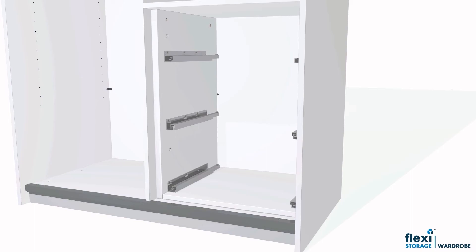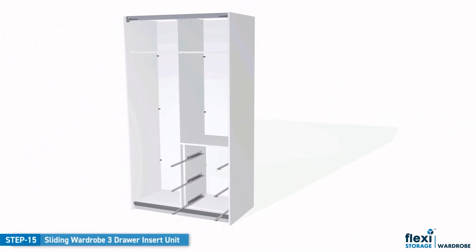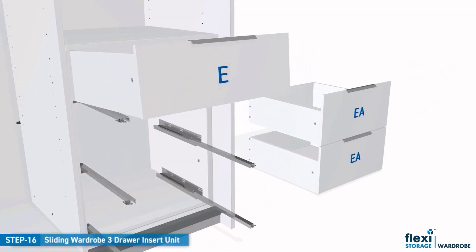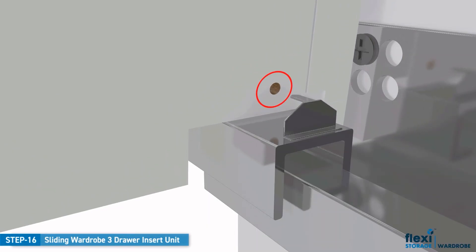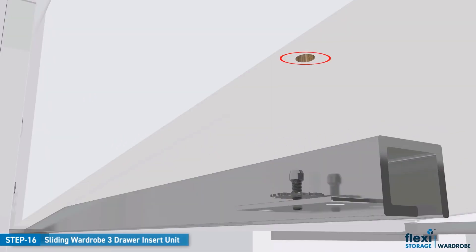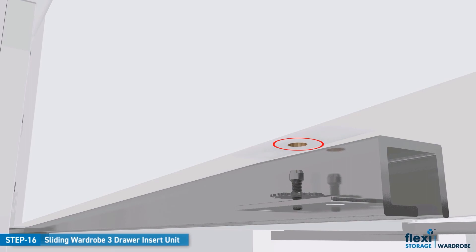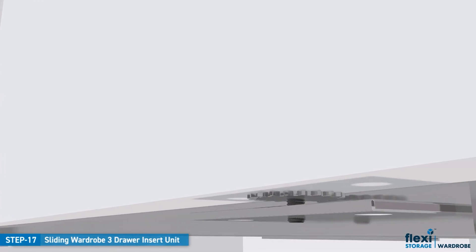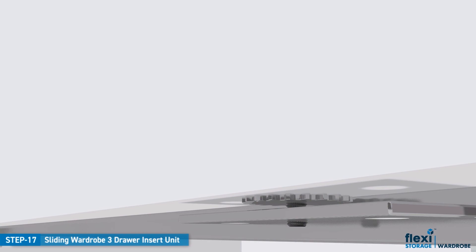To install the drawers, extend the sliding arms outwards. Firstly, tilt the back of the drawer downwards and then slide inwards until the hook on the runner aligns with the hole in the back panel. Next, drop the front of the drawer downwards until the hole on the bottom of the side panel engages with the locator dowel at the front of the runner. To enable smooth operation, turn the adjustment screw either way until the drawer opens and closes smoothly.